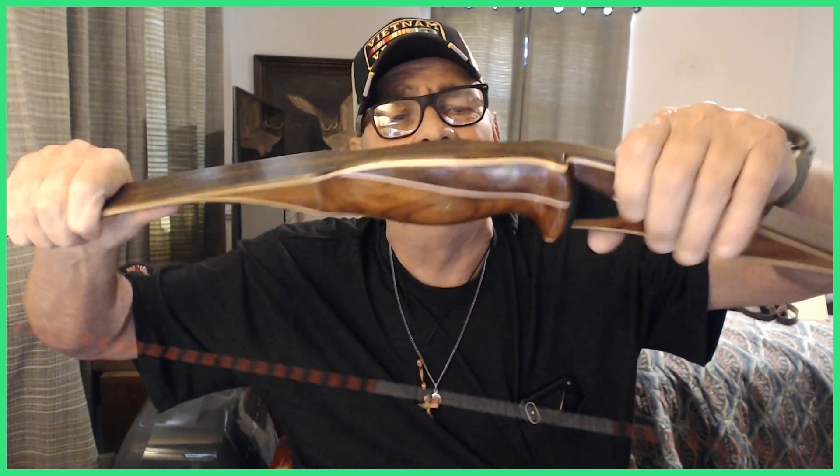This riser right here where the handle is — I want you to take a real good look at that wood. That's a really pretty wood. I generally don't judge these bows on how pretty they are; I want to know how well they perform. But John outdid himself with this bow. This is Honduran Rosewood — highly sought after. Rosewood is kind of hard to work with, but it has the qualities and the strength needed for a riser.